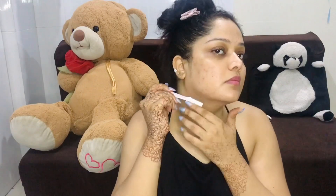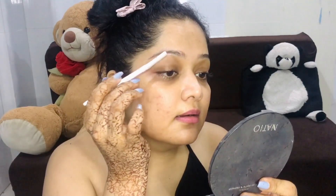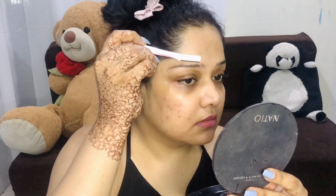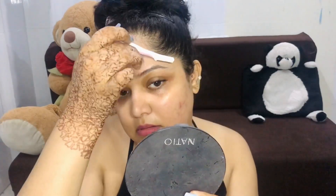In those previous videos I have explained in detail how to do it and when to do it. Done with the face, let's move on to the eyebrows. I use the facial razor for eyebrows as well — I have been doing this for almost 2 years, so you can trust me that these are very effective and handy.